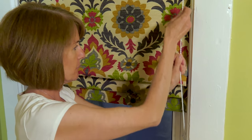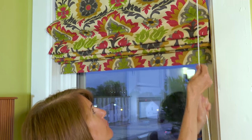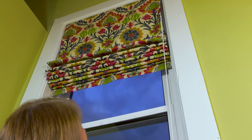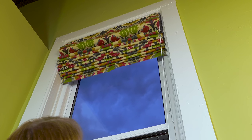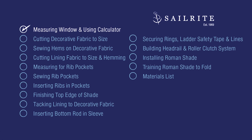Sounds pretty easy, right? Well, after watching this video, picking the correct Roman Shade roller clutch kit, and your decorative and lining fabric from Sailrite, you should be able to make your own in as little as a few hours. Let's get started.